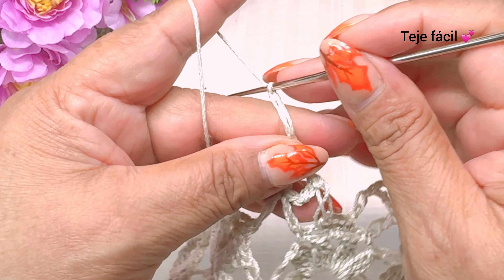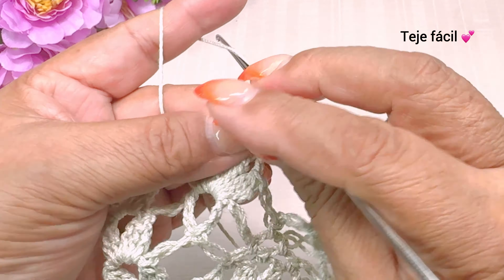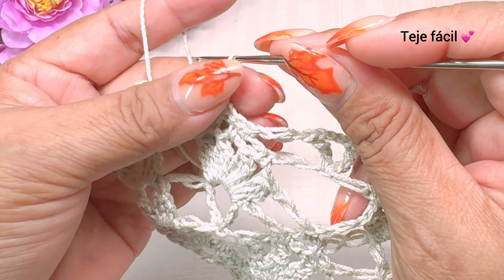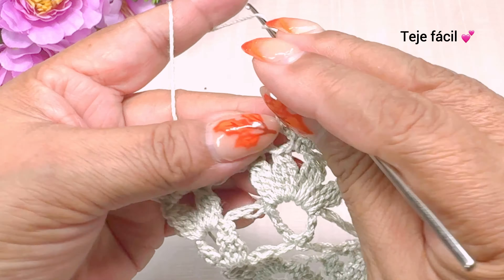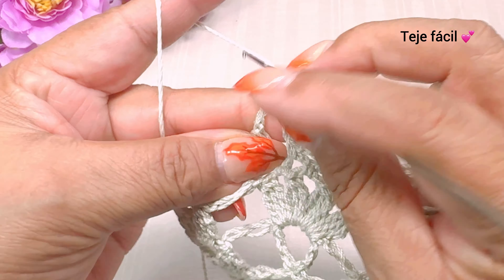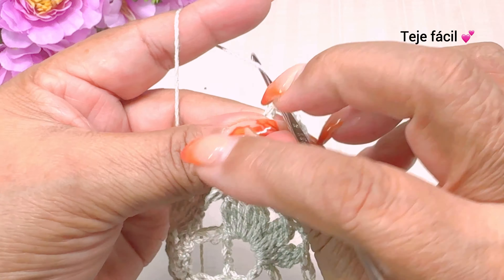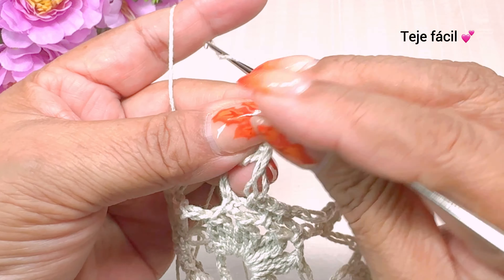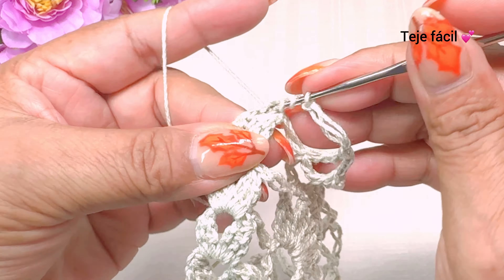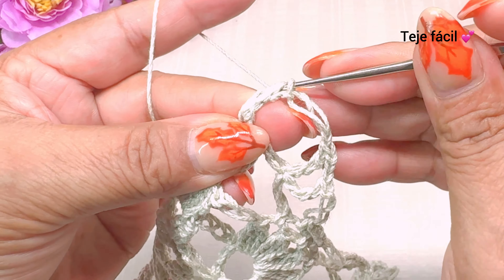Una cadena, un punto alargado, un medio punto, una, dos, tres cadenas. En el siguiente espacio, un medio punto, un punto alargado. Y en medio de estos dos puntos, vamos a tejer una doble vareta. Tres cadenas y aquí mismo volvemos a tejer otra vez una doble vareta. Una cadena, un punto alargado. Y por último, finalizamos aquí nuestra vuelta con tres dobles varetas sin cerrar.